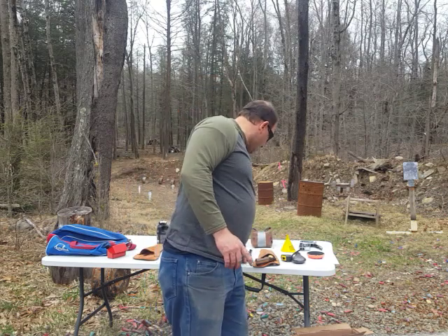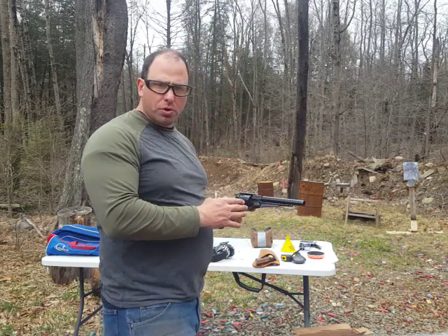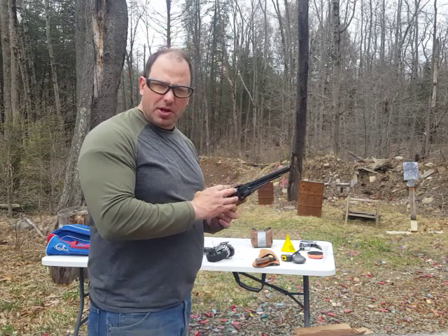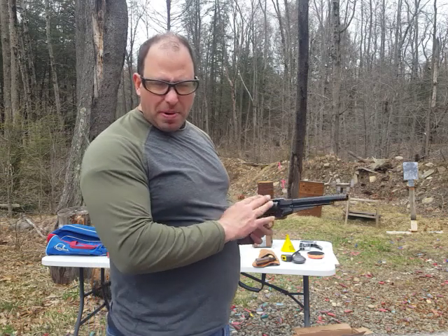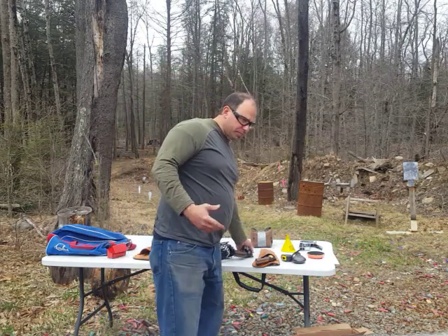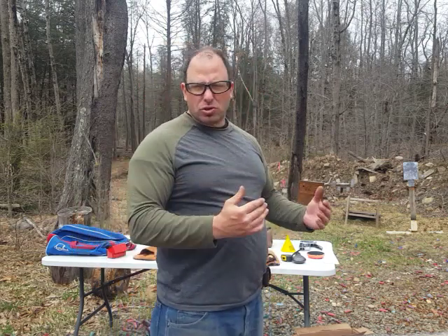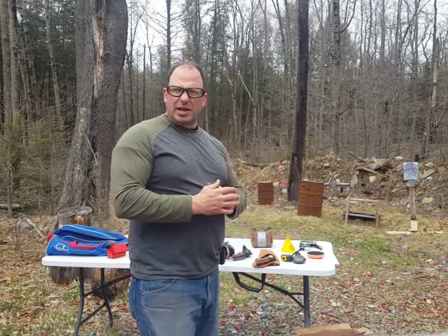I have run this 1858 through a chronograph and power is not the issue. With a full load — filling the chamber all the way up with gunpowder — I have gotten 325 foot pounds of energy out of this, which is pretty much the same as a 9mm. Most of the time I'm not shooting it with full loads. Instead of 35 grains, I'm usually shooting 30 grains, which is going to be close to like a 38 Special.